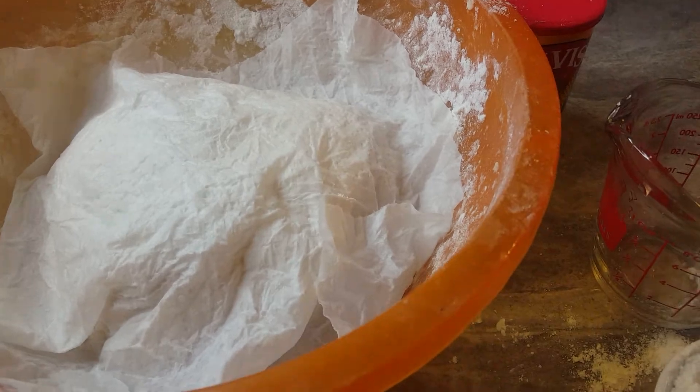Now that the flour has raised, I'm going to be portioning it into pieces. I'm using my hand to do this — I'm not using a knife. Then I'm going to leave it for another 15 minutes before I come back.